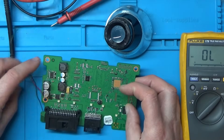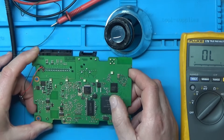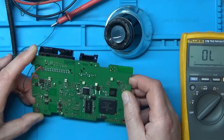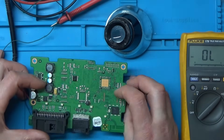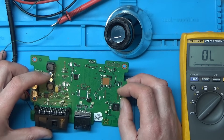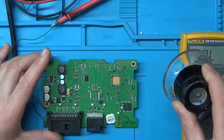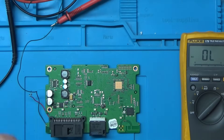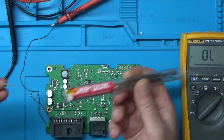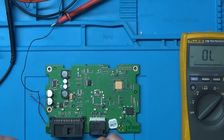The power supplies seem okay. I'm thinking possibly a bad ball on one of the BGAs, or it could be worth taking these capacitors off to check them — I did have an issue with a power supply that turned out to be these types of capacitors. I'll use some low melt solder, which is quite good stuff — especially for removing things like HDMI sockets.